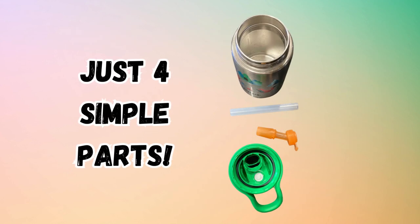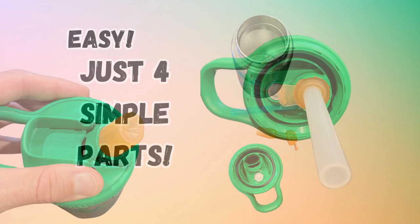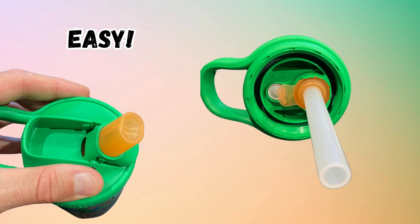The bottle has four main parts: the cup, cap, mouthpiece, and straw. Assembly and disassembly are very easy. Simply attach the mouthpiece through the cap and insert the straw.